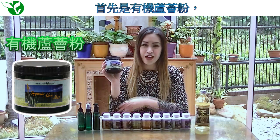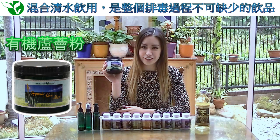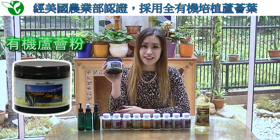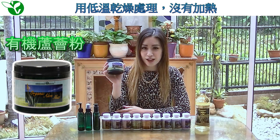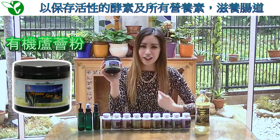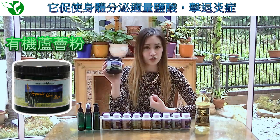First, we have our Organic Aloe Mix. This will be mixed with water and consumed throughout your entire detox. Its key ingredient is our company's prized formula of a USDA certified organic active aloe plant, which has been extracted and then dried without heat to preserve all its live enzymes and nutrients for your entire digestive tract. Its function is to help your body secrete the proper amount of hydrochloric acid.